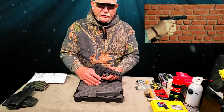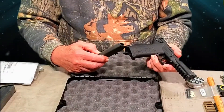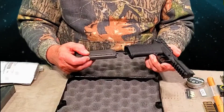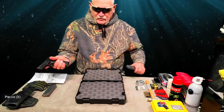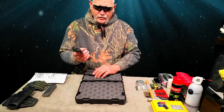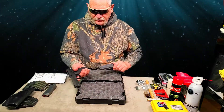The PMR-30 has a European style mag release. Some people don't like that. I'm actually warming up to it because it makes mag changes really quick — you just reach in and grab it and go. It will drop if you want it to, but the best way is to just grab it and strip it.